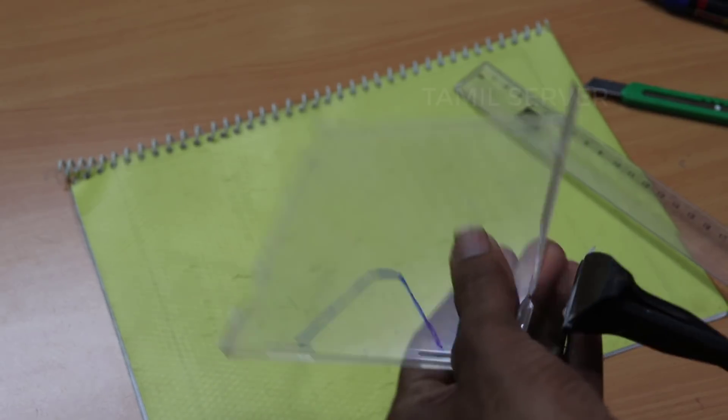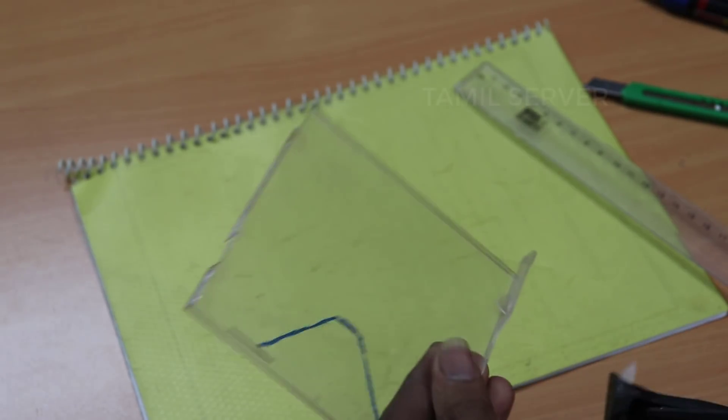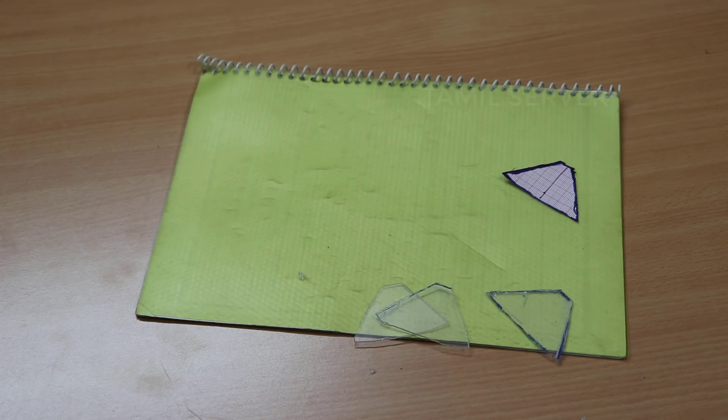If you're going to use the cutting tool, be careful of the risk. You can cut it in the middle of the CD cover and check it out. We are using 4 pieces of glass, and we have a glass of graph paper.